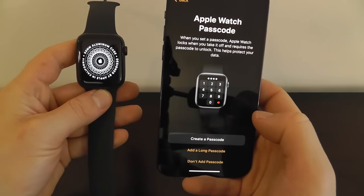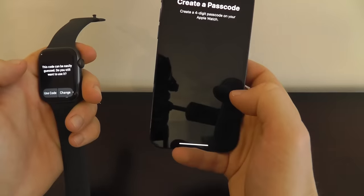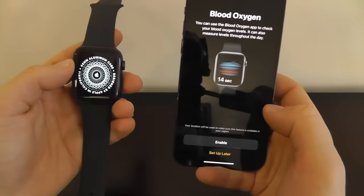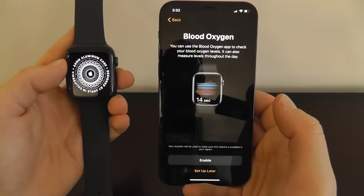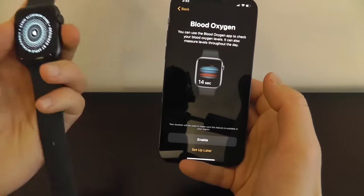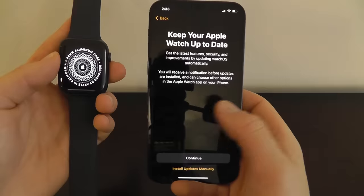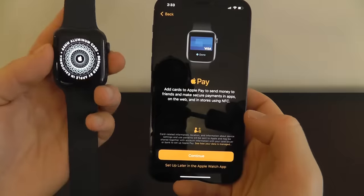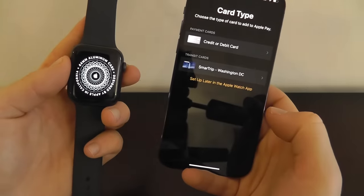Click continue and you can create a passcode for the Apple Watch — we'll just do 1-2-3-4 for now. One of the great new features in the Apple Watch Series 6 is the blood oxygen monitor, which can actually monitor your blood oxygen levels and report that back to you — go ahead and enable that. You can also keep your watch up to date, and you can add Apple Pay so you can pay using your Apple Watch itself — we can continue that and sync a credit card later.